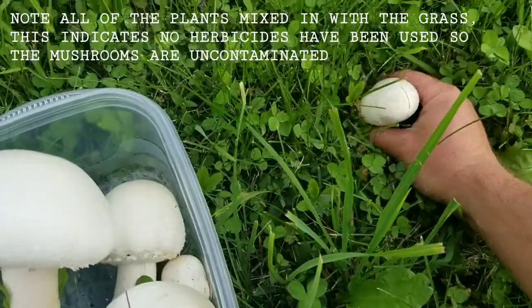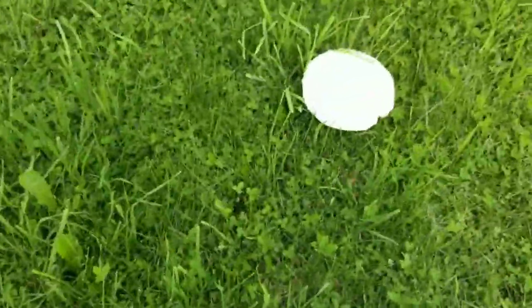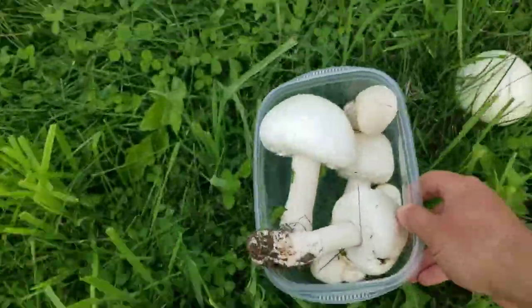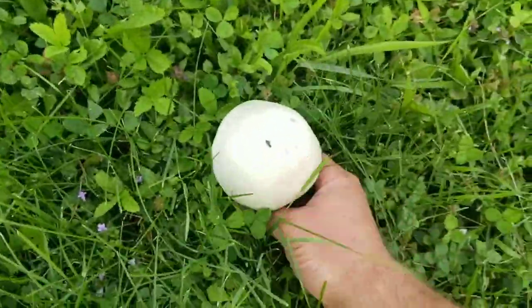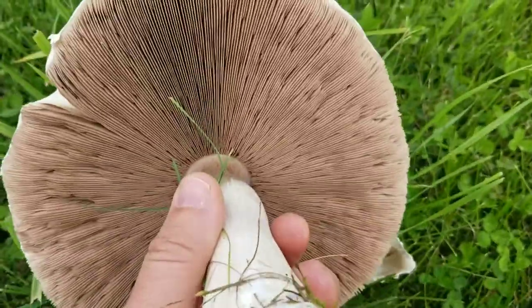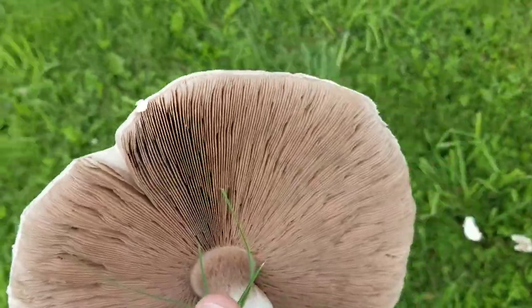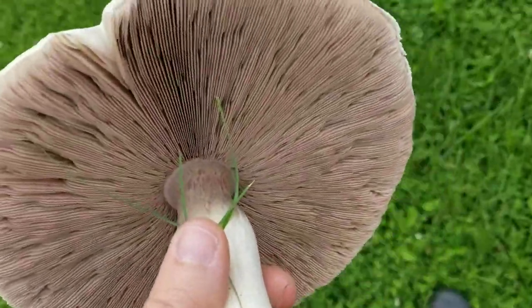There's everywhere here. That one's a little big, this one's met. Look at this big mature one here — it'll have these pinkish gills, but the young ones will just be kind of creamy whitish gray, but it's a nice mature one.